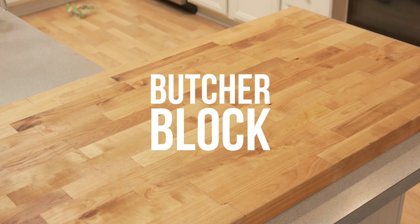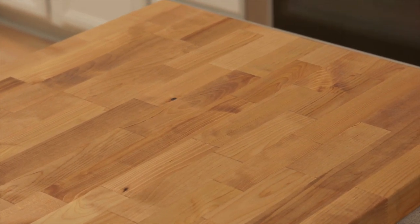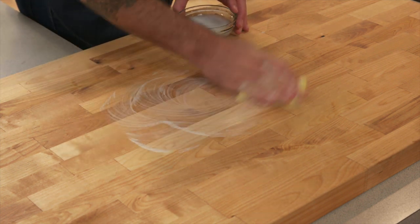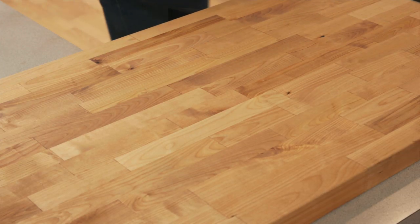For a highly functional, all-natural, rustic look, many people choose butcher block countertops. They're inexpensive, easy to maintain, and they look great. Add a few drops of dish soap to your wet sponge and give your butcher block countertops a good scrub. Scrubbing with the grain of the wood can help to get your countertops cleaner. Rinse your sponge and wipe the counter down.